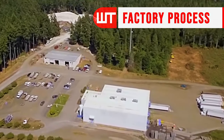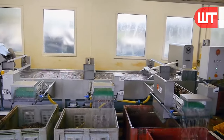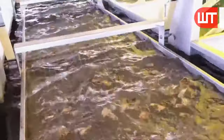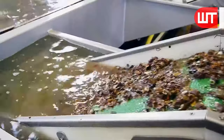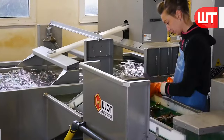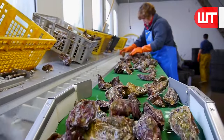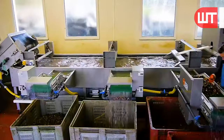And now, our second journey begins as fresh oysters from the farms arrive at the factory. First things first, cleanliness is key. The oysters are thoroughly cleaned to remove any debris or impurities, preserving their natural flavor and quality. Specialized machines and skilled hands work together in harmony. The machines are designed to gently scrub the oysters, ensuring that no damage is done to their delicate shells.